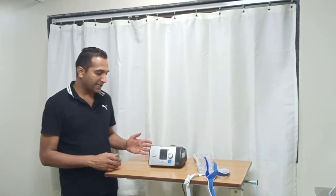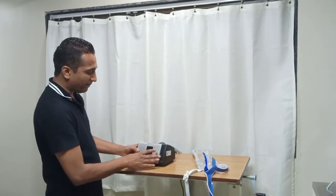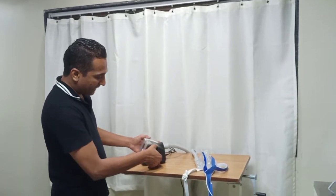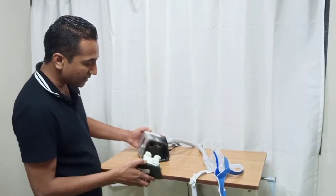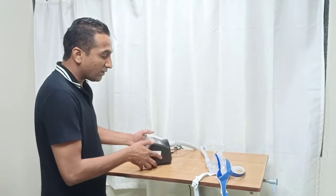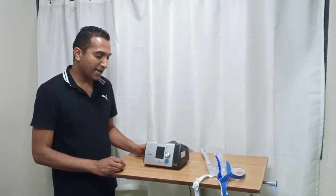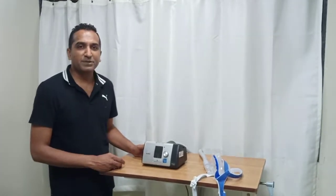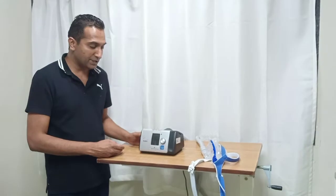Here we show you the bedside NIV machine and the various parts of it. This can be placed by the bedside. It has a portal for the connection of a heated humidification system. This is desired, otherwise there is a lot of drying of the oral cavity and the airway secretions, which can sometimes cause difficulties because most of these are used for COPD patients.